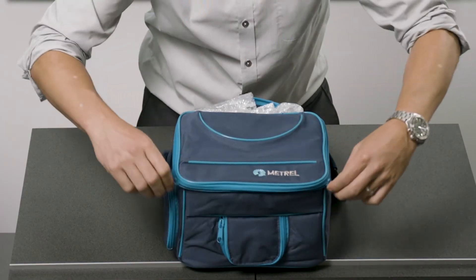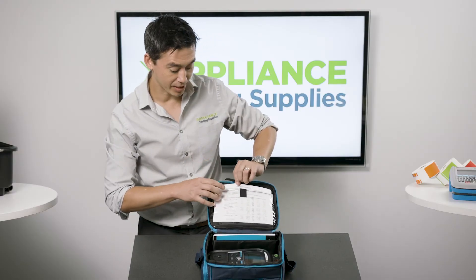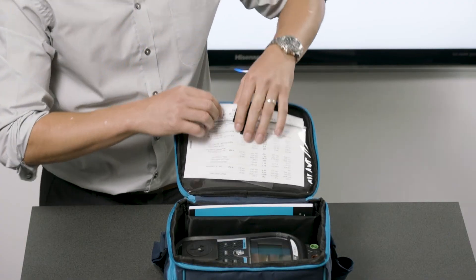Next up we open up the main case. The first thing you notice is the calibration certificate for the tester along with the software CD supplied in the top slot.